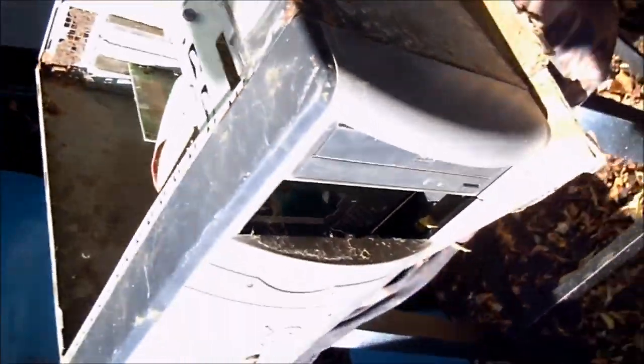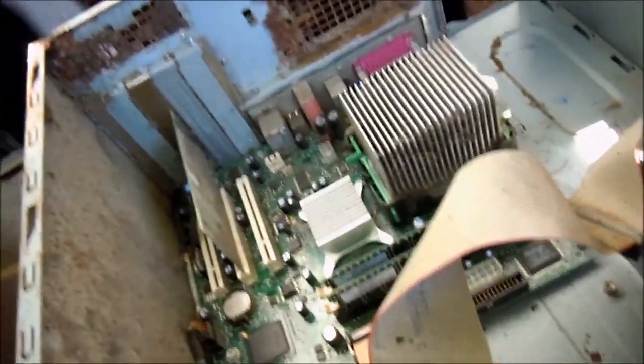I don't know if this one's going to work or not — it's been sitting outside for a long time. This is a Dimension 3000 Intel Celeron with a custom start button. You can see it's been sitting for quite a while; it probably got left out in the rain. The top is fairly rusted. So we'll just get that power supply back together and see what we can do.